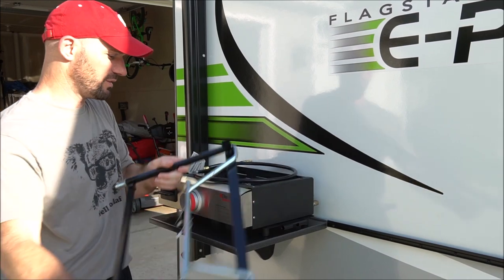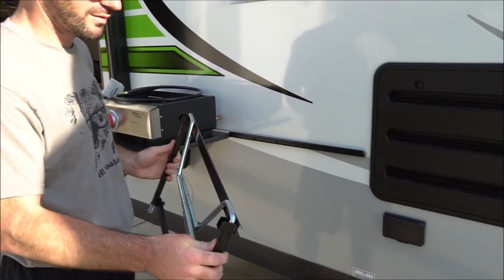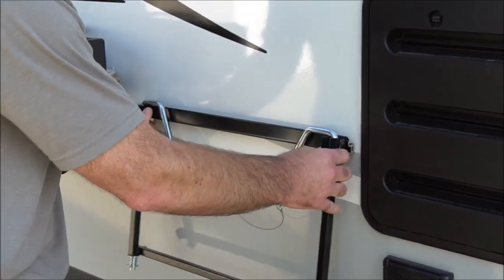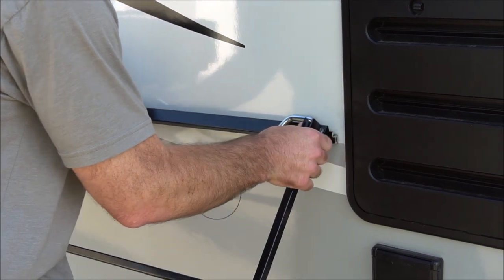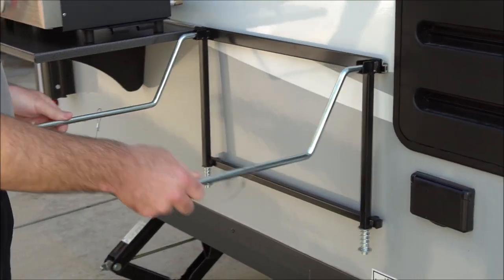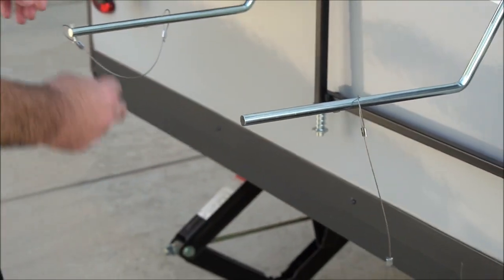Putting the grill together was super easy. Now I'm going to attempt to attach it to the camper and then season the griddle. This just hooks on here, I believe. These arms come out and you need to remove the pins on the end.